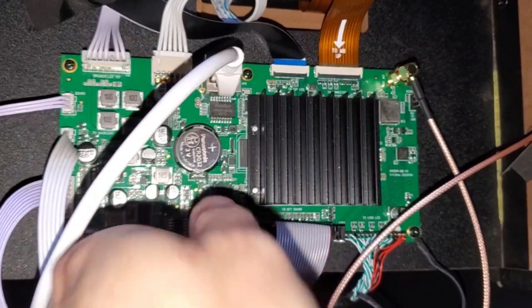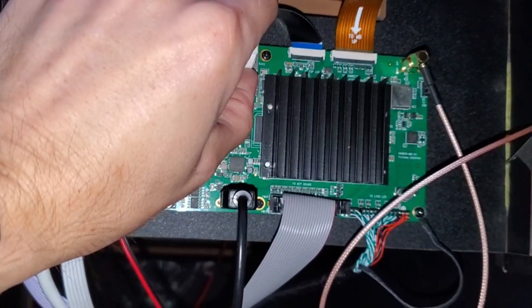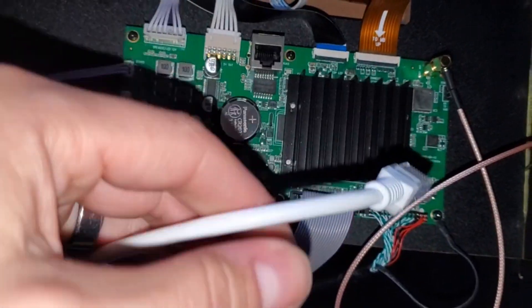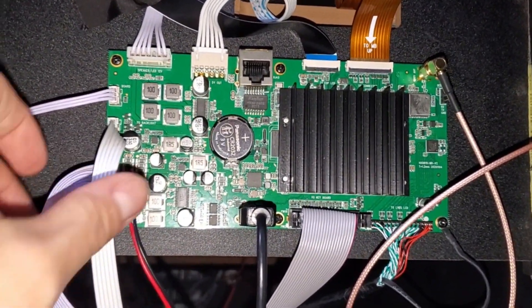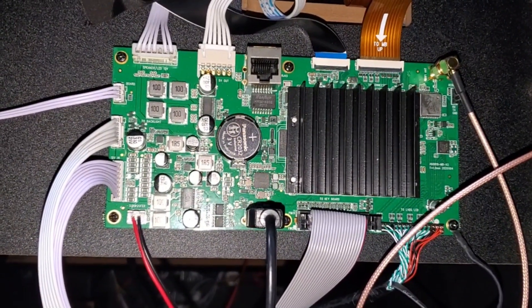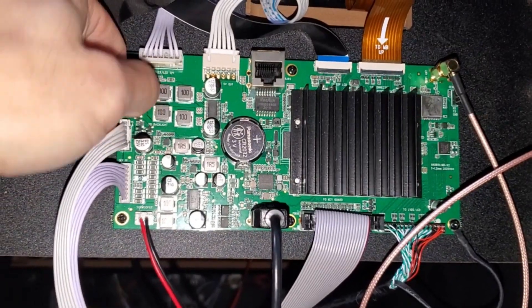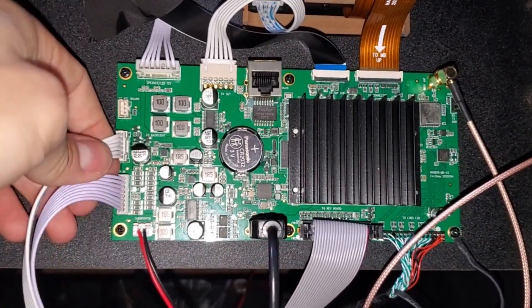I'm going to show you how to swap out the board. If your game board is bad, you'll know it because you'll have no signal on the screen and the sounds and the video won't be playing. But you'll have a glow on the screen — it just displays nothing.